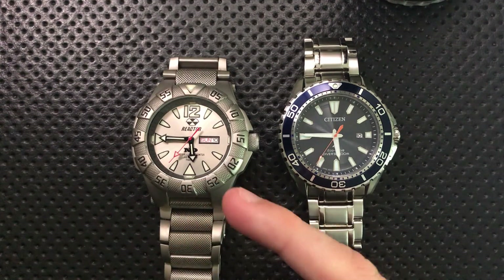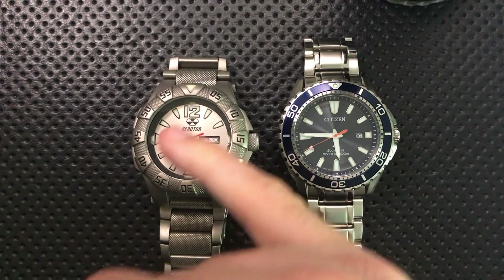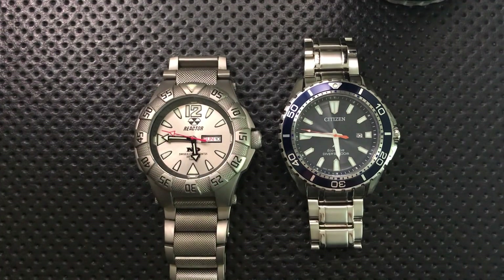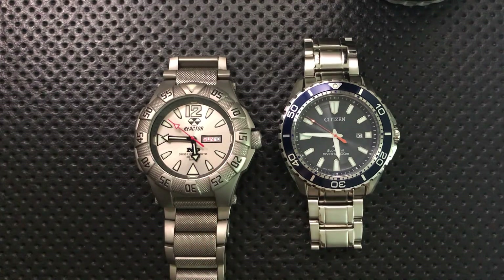The advantage tritium has is that it doesn't need any activation. There is also conventional lume on this watch at the 12 and other indices, but tritium will always be glowing — during the day, at night, in the morning, in the evening. It's always glowing.